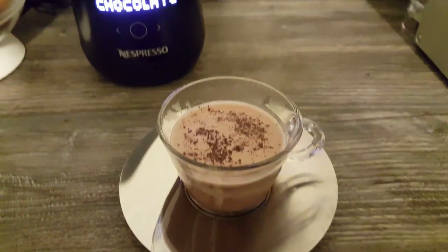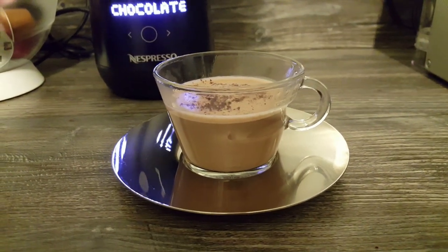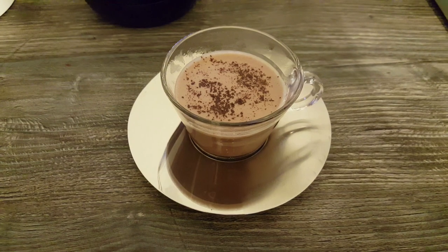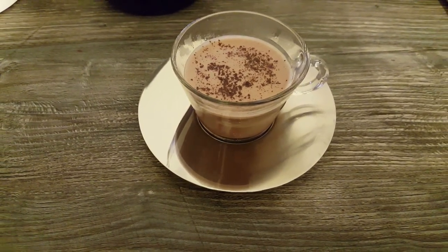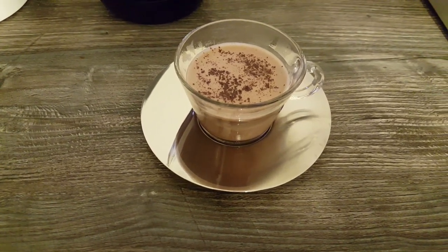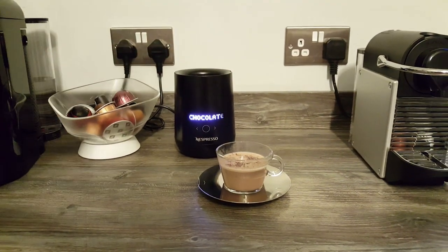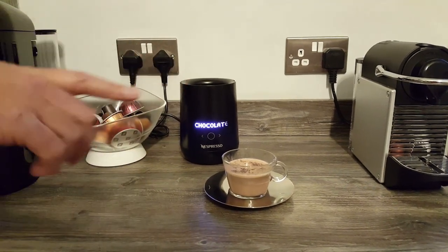I don't know whether that's made you think differently about the machine, whether you think you might want to buy it — it's up to you. My wife's been pestering me to keep this one because she really wants it, and I think we will end up keeping it — it's just about finding places to store all these things on the counter. Thanks for watching, we'll be making those other recipes, we've got loads of other Nespresso videos on our channel page — subscribe so you don't miss out, hit the notification bell so the videos pop up on your phone. Thanks for watching, bye for now.